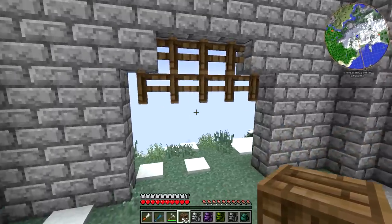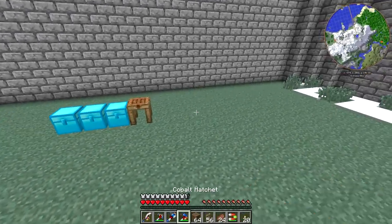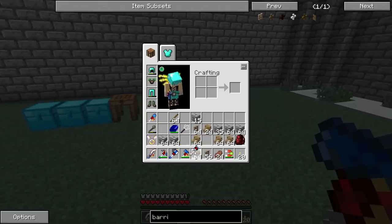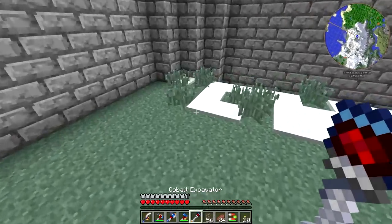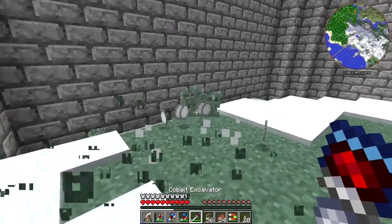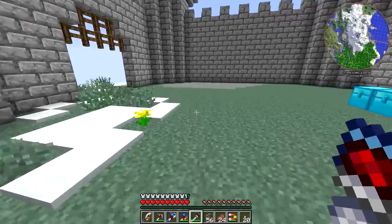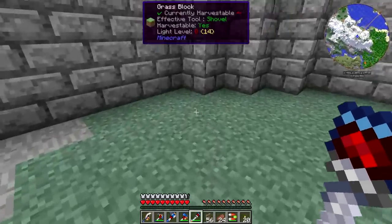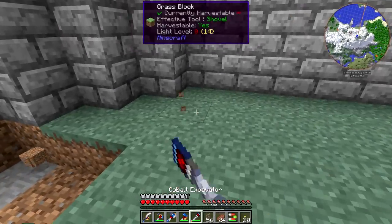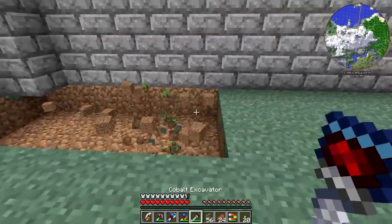And that's kind of our little gate-entrance-way type thing. The next thing that I want to do is I would like to get a different floor put in here. That is going to involve me tearing up basically this entire floor, and that is going to take a little while. So let me get that done and I will be back in just a little bit.